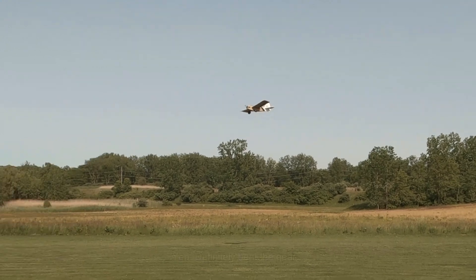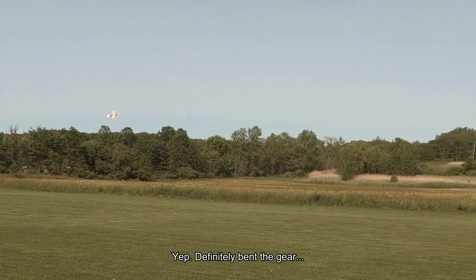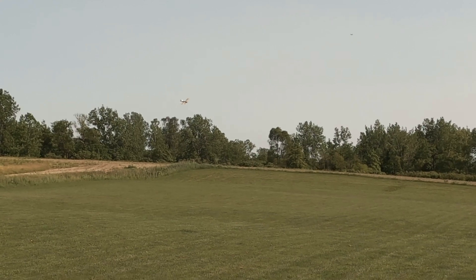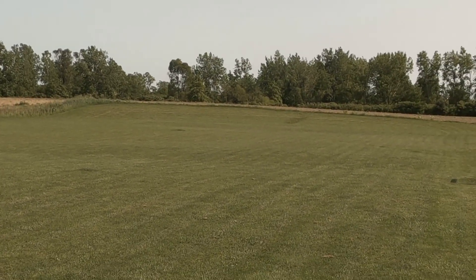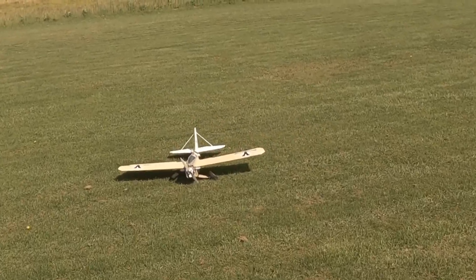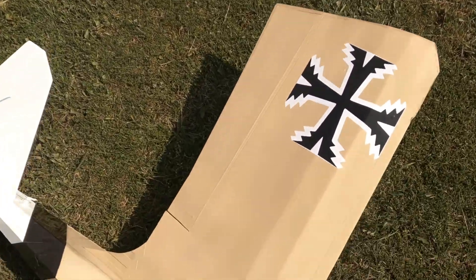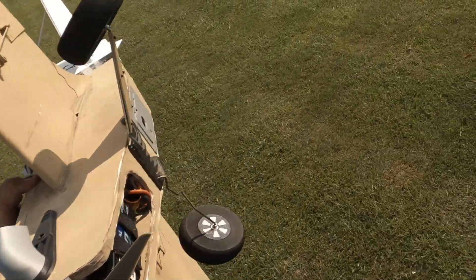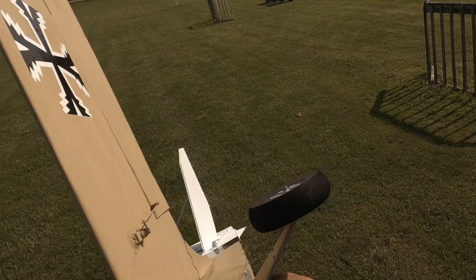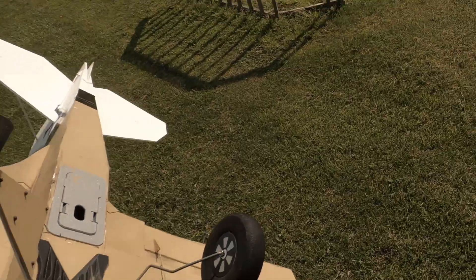It looks like I may have bent the gear during the flight. Let's bring her down and see if we can land without hitting the prop. A little rough — I lost a fairing out here somewhere. Getting a little too wild. Not bad though — let's go see if I can find my other wheel skirt.